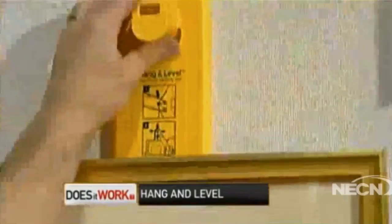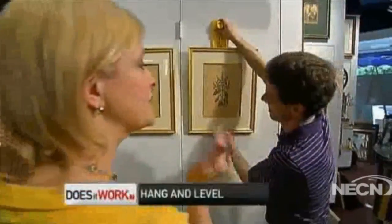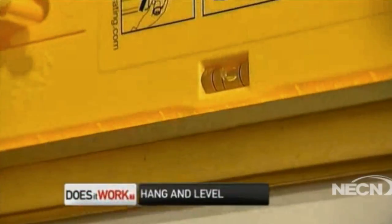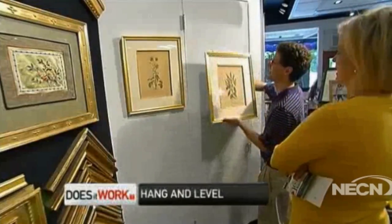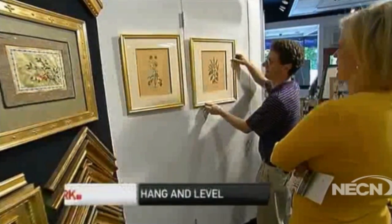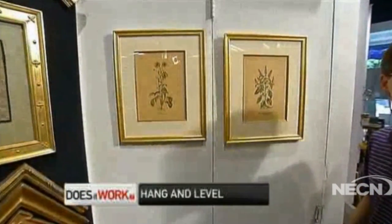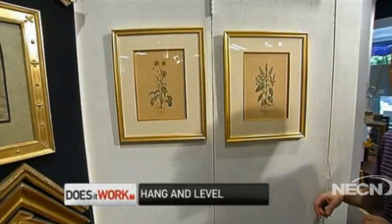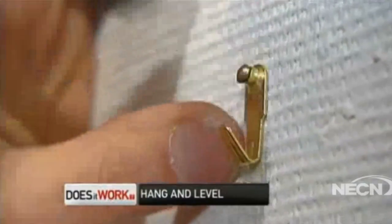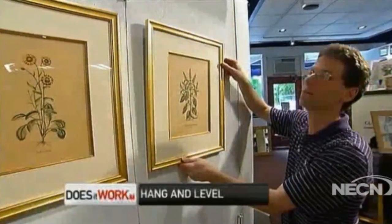This is the tricky part — this is what causes married couples to fight. We evened up the two pictures with the Hang and Level and then nailed in our hook. But surprisingly, the pictures didn't match up. It took a few minutes to figure out what went wrong. Kurt had used a hook when the product calls for a nail, so the picture was hanging a little too low. We corrected it by having the hook hit exactly where the nail mark was on the wall.